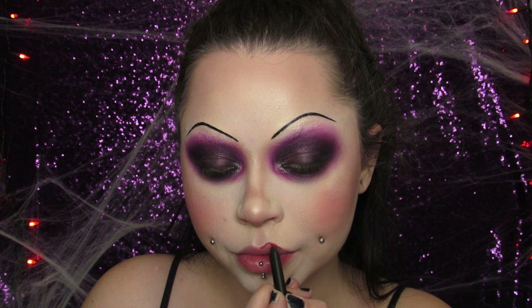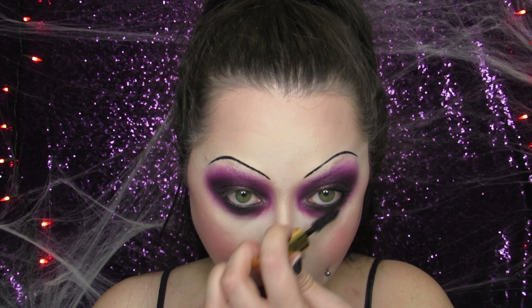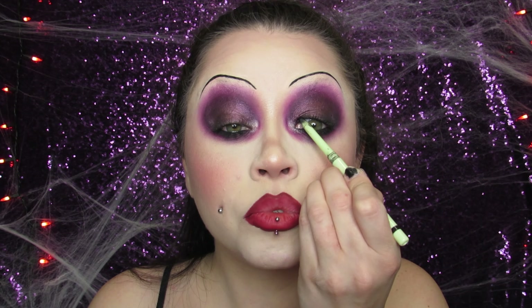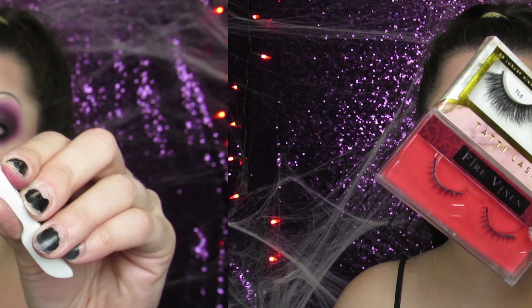I'm going in with the Hocus Pocus lip liner from ColourPop Cosmetics and lining my lips. Tiffany has a very pointed upper lip where her cupid's bow is, so I made those very pointed and then just overlining a little bit bigger than I usually would. I blended the liner in and then did my lashes before finishing my lips. I'm using my Pat McGrath mascara and tightlining my eyes before popping the lashes on.